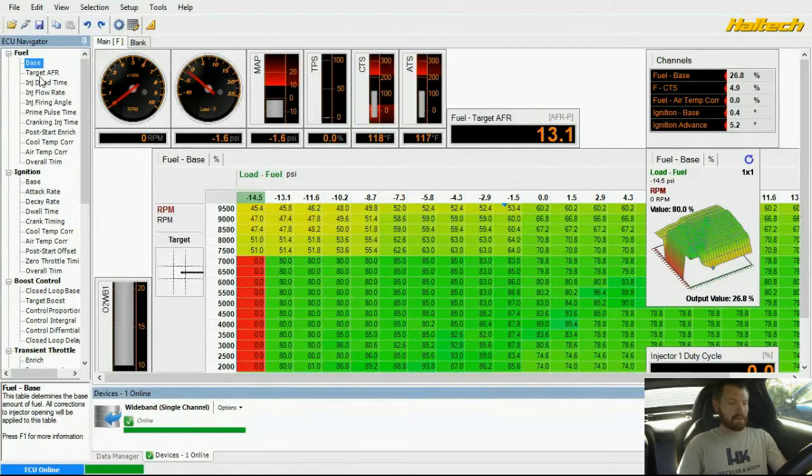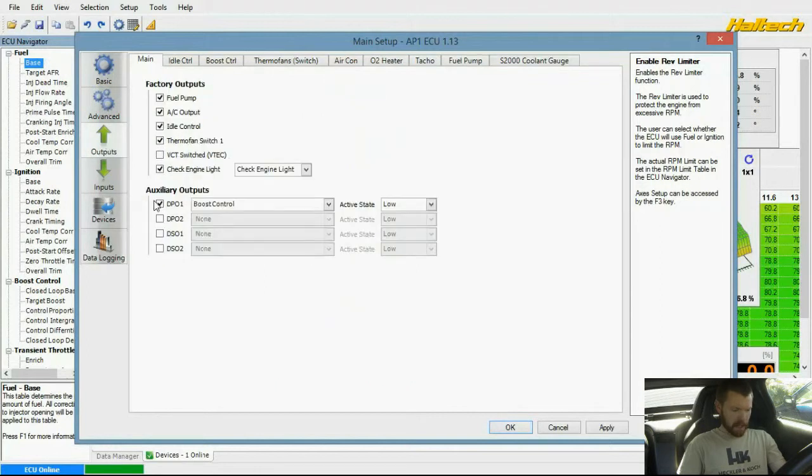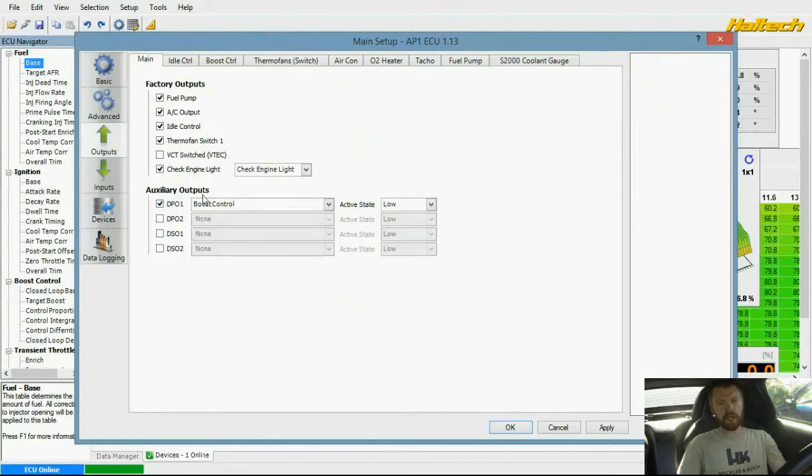One of the other things that was added to the car is — I've got to go back into the setup tab — so there's a boost control valve, and if I go over to outputs here, there's a drop-down menu. I had to order the auxiliary harness that came with the Haltech engine management.